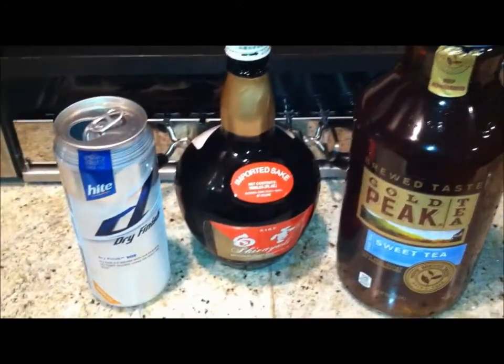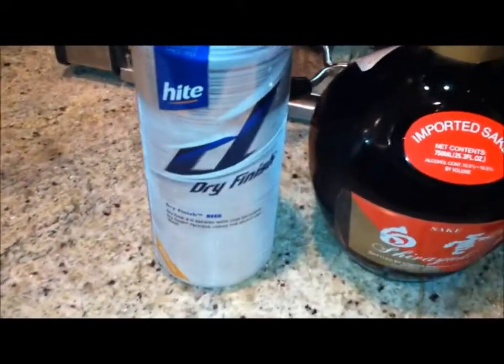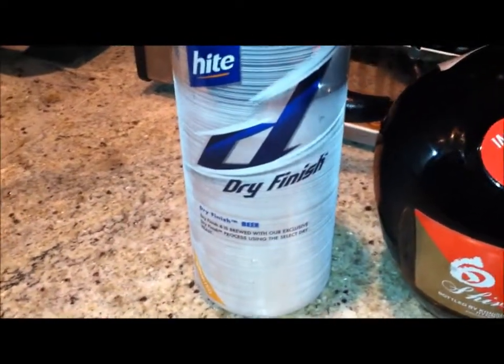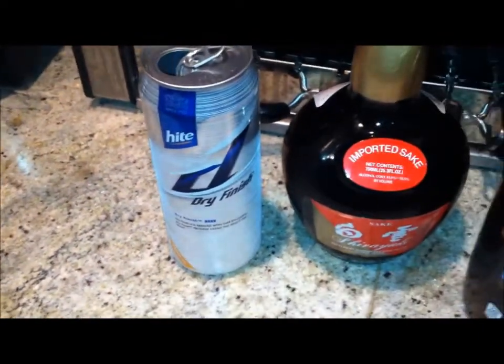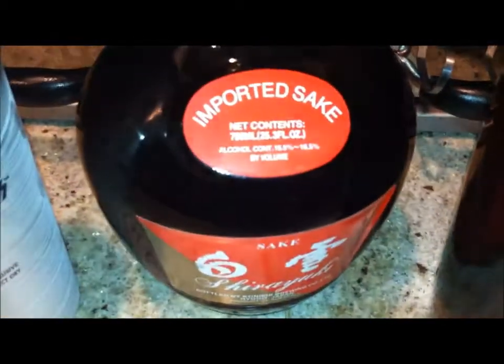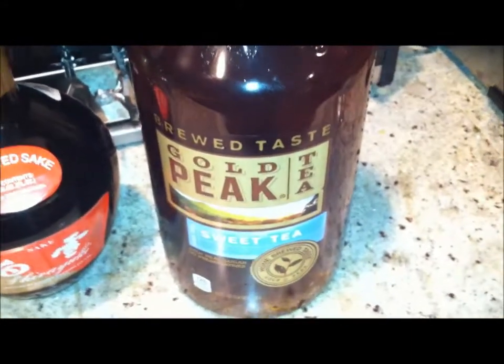Alright, so here we have some Korean beer — Hite Dry Finish, actually. It's a nice beer, you know, the famous Gangnam Style guy. Alright, the next ingredient would be imported sake, rice wine, straight from Kyoto, Japan. And then we're gonna add some Snapple peach iced tea.